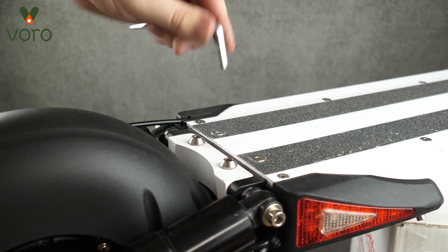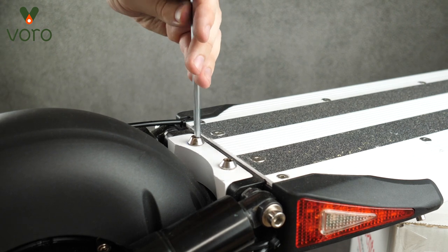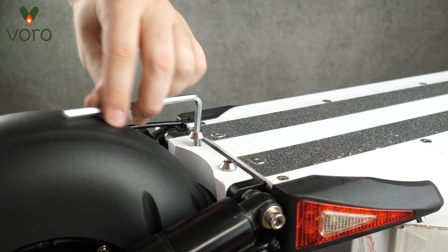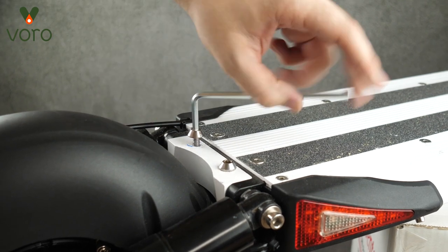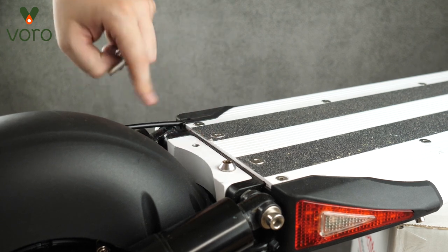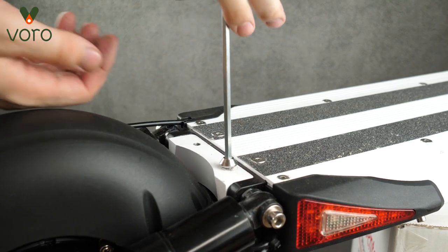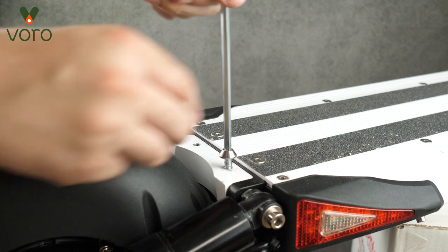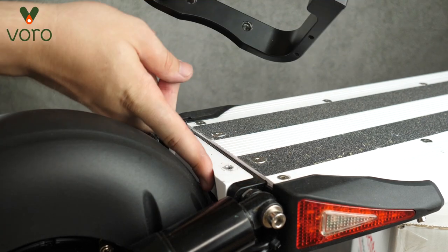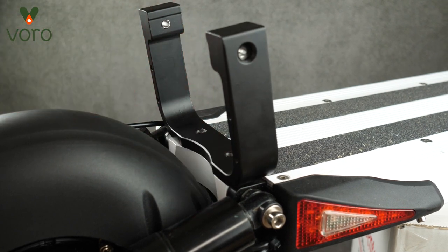The very first thing we need to do is remove these two screws on the back of the Cruiser's deck. These two screws might be a little bit tight so breaking the seal might be tough, but once you do you should be able to ratchet both of these out pretty easily. This is going to be where we install the handlebar for the Cruiser.